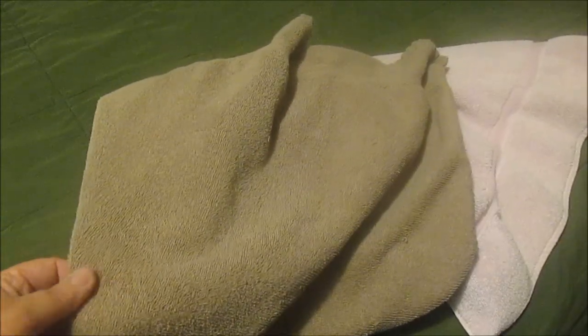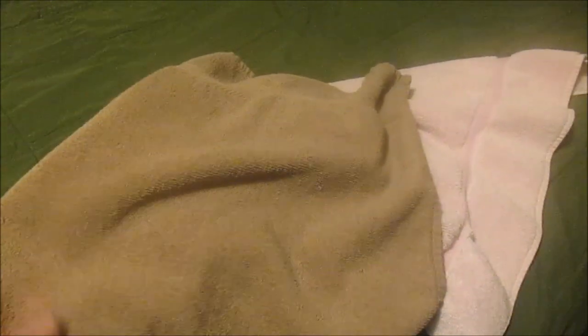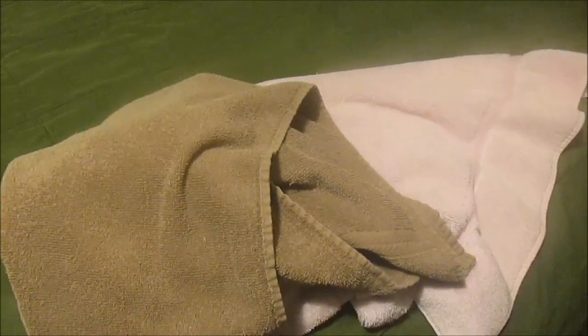Look at that — halfway through the wash cycle and it's still got plenty of suds. Okay guys, I got my towels nice and dry. They're not loaded with a strong scent or anything, but they do smell fresh and clean, and that's what I want. So that's a good thing. Next I'm gonna wash some colored clothes and see how those do.